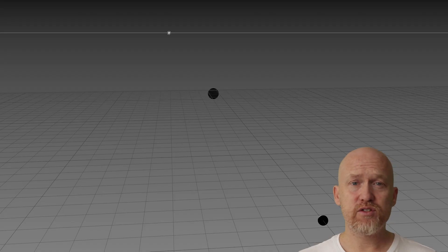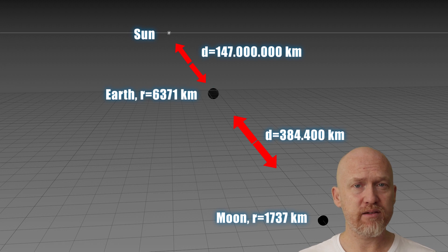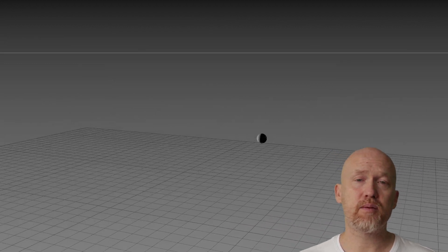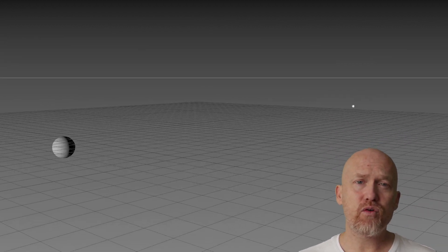Here we have two spheres with the correct radii and distance between them. The light source is set to parallel rays and it's situated 147 million kilometers away. Let's move earth up and block the moon. Hmm, where have I seen this before?